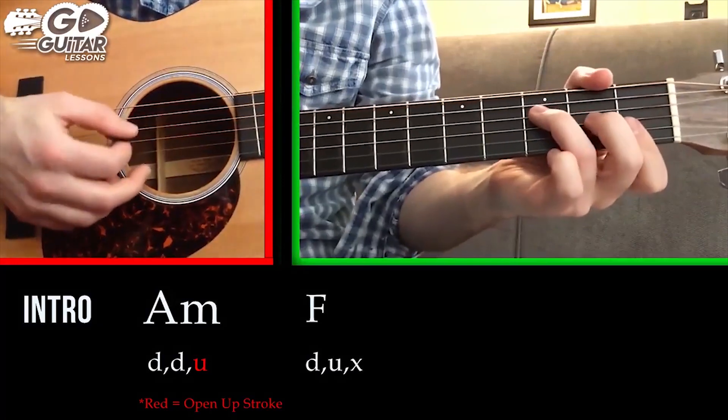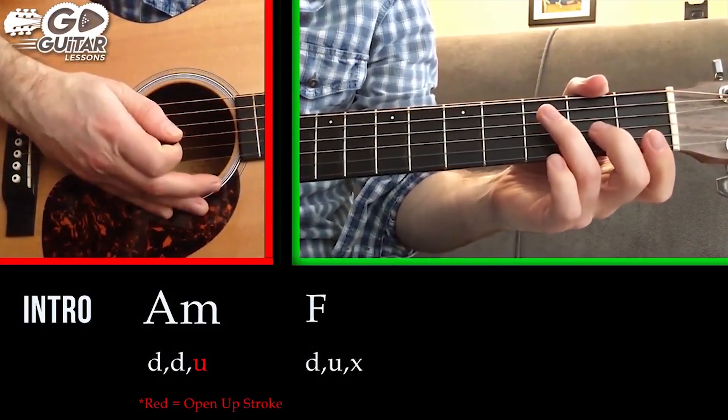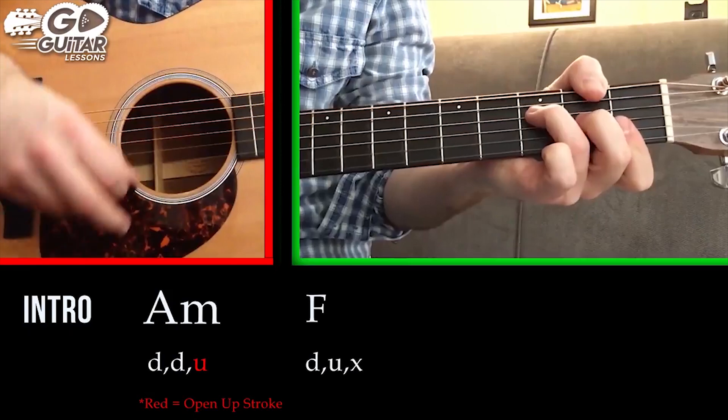For this one I want you to strum it down, up, and then do a muted stop. So so far: down, down, open up, F chord, down, up, stop.